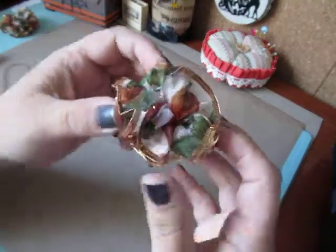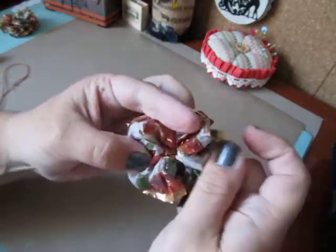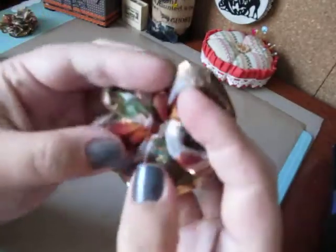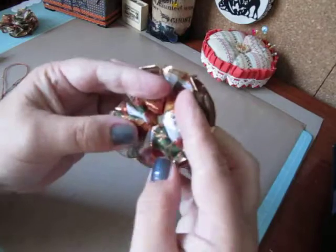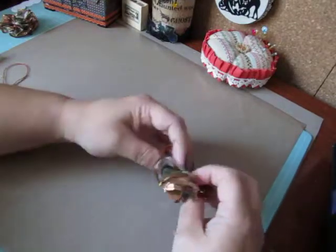Now it kind of looks like a ball of mass, right? But this is the part you sewed — you're going to turn it over and just work your ribbon out on the bottom and on the top, and find your center. See that center hole there? Once you kind of work your ribbon around and get it to where you like it, flip it over.